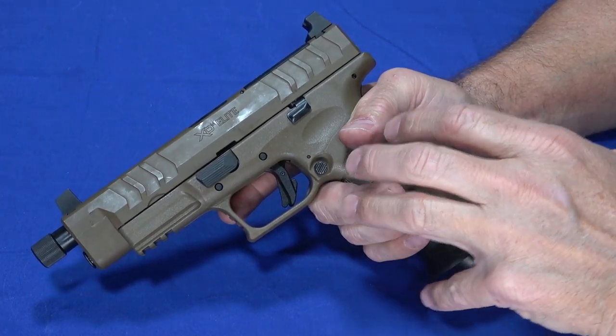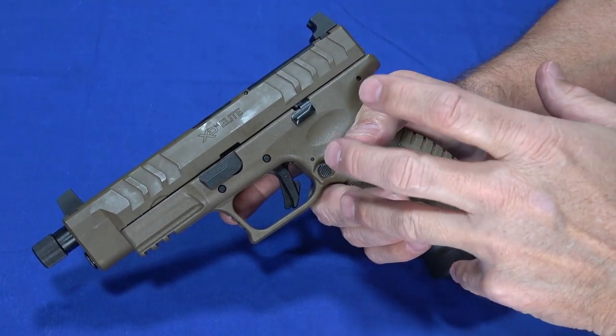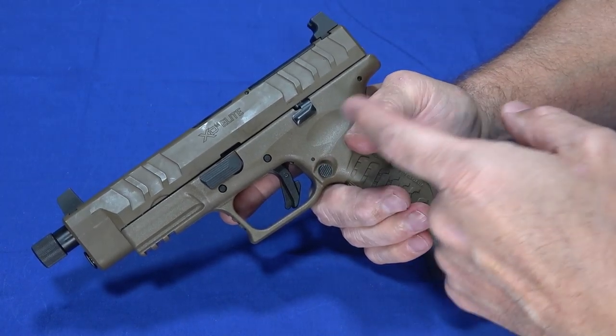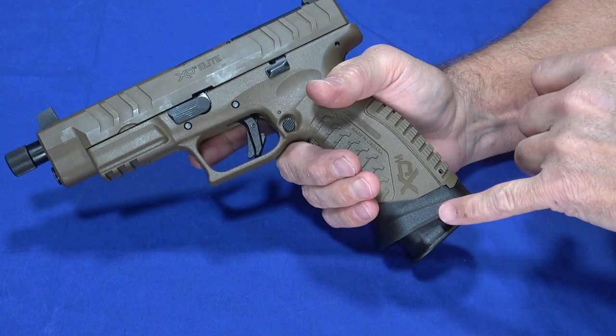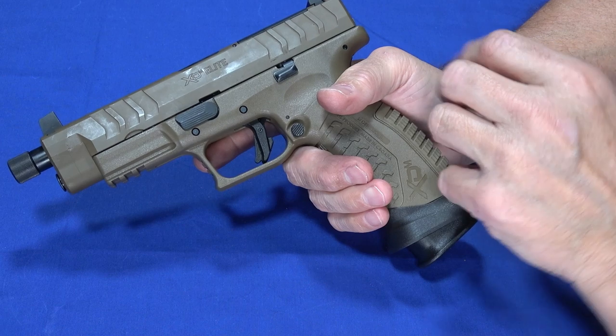From an MSRP perspective, the MSRP on this is $709, and street price seems to be around $625. So they can be had not a whole lot more expensively than prior generations, despite having a number of added features like higher capacity magazines and the magwell.